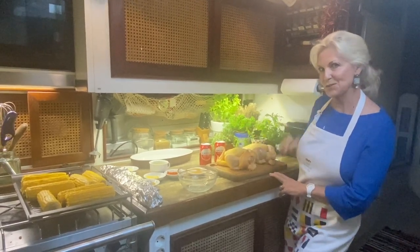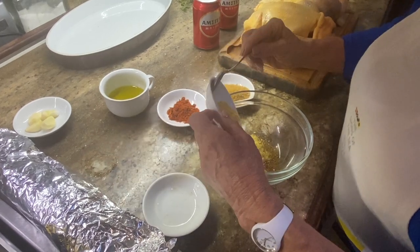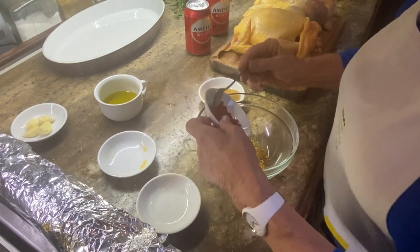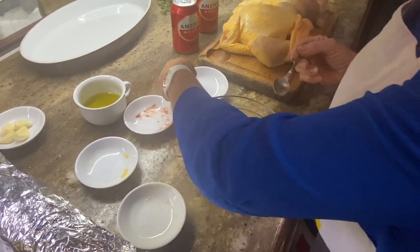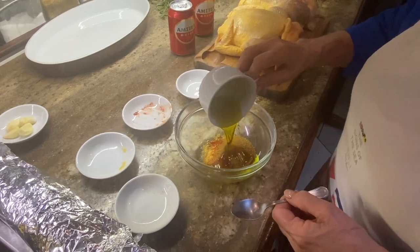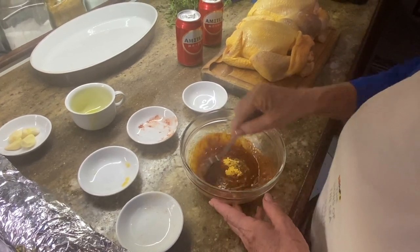So we're going to start with a rub and I'll talk you through it as we go. For two chickens we'll need two teaspoons of cumin, two teaspoons of English dried mustard, two teaspoons of smoked paprika, and about two tablespoons of brown sugar. Into that, about a quarter of a cup of olive oil, then we'll just stir it around and it makes a nice paste.